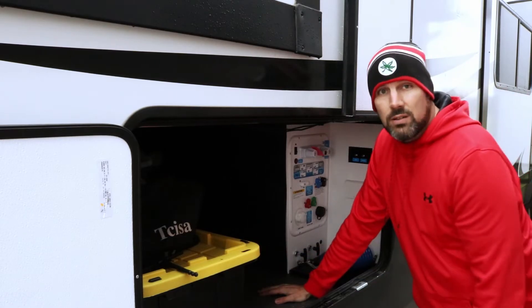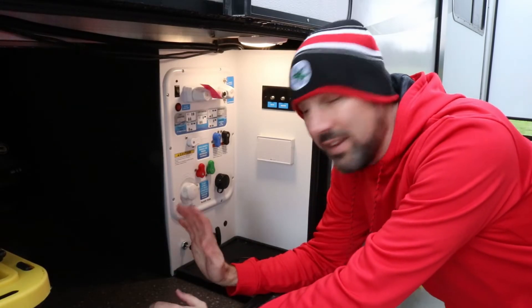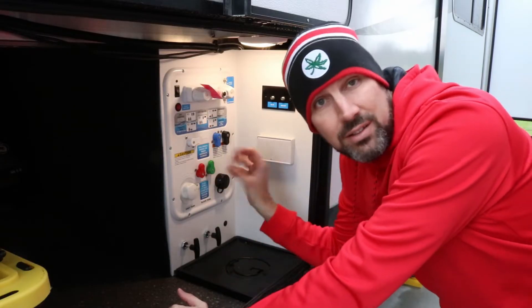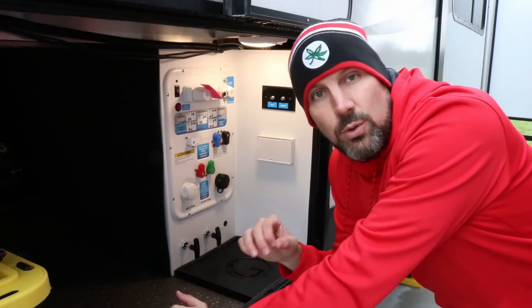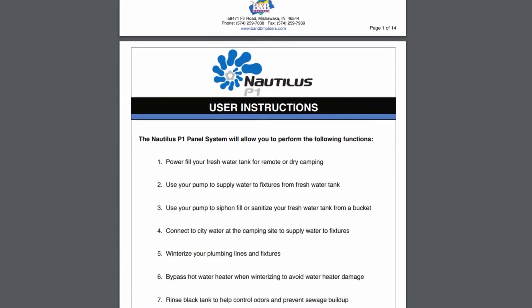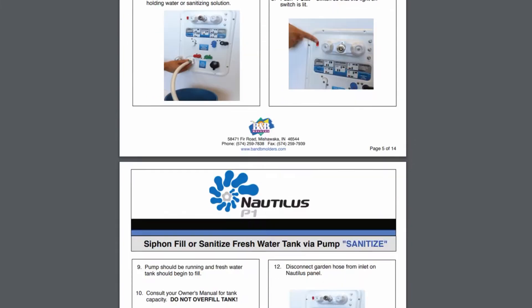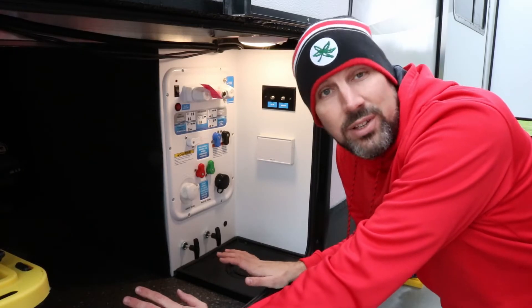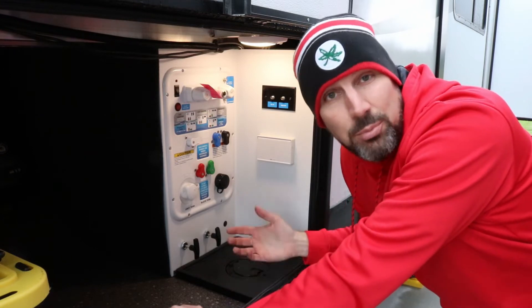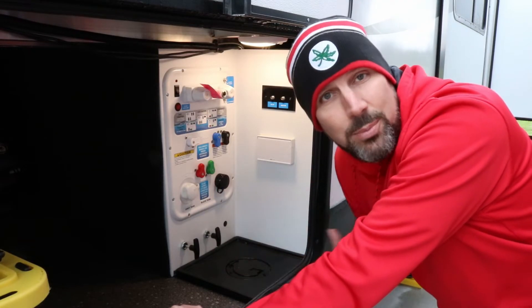Now that we've got a little room to work, let's talk about this Nautilus system. I'm in no way affiliated with Grand Design or any other products I mention in this video — it's not an official Grand Design video. This is just my experience over the years of RVing and getting my hands on the new Nautilus water system. I'll put a link below to the actual PDF instructions from Grand Design's website so you can download it and follow along step by step. Any other products I discuss — if they're available on Amazon, I'll put a link below. We are affiliates with Amazon, so clicking those links and buying products is a way to support the channel.